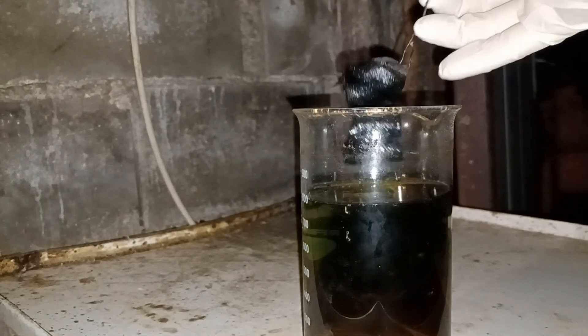This week I had to get palladium out of the solution, and boy did it take a week. Cementing palladium on copper is slow — very slow — in fact some of it is still dissolved when I am making this video.